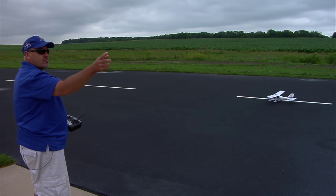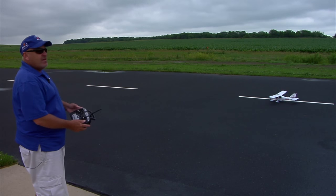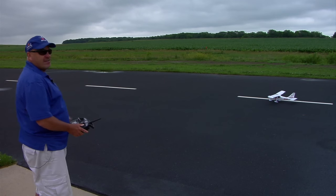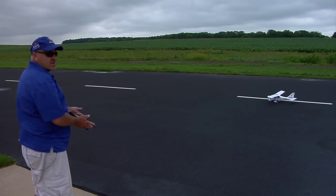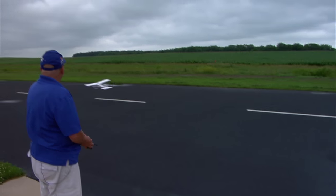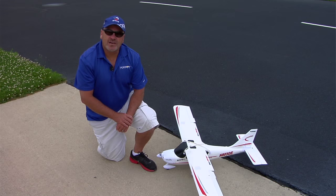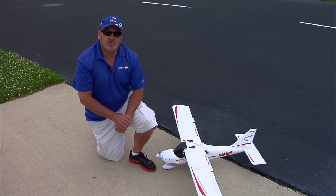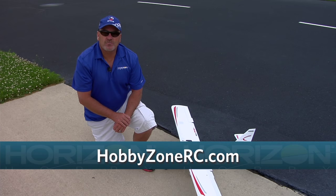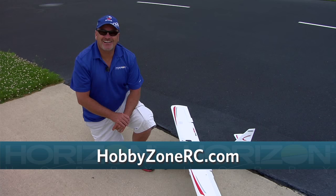It could be going to my right or going to my left, but as soon as the throttle passes 90% for the first time — and it's only the first time — it locks that heading and has it for the rest of the flight. So now I can just take off like normal. That's an overview of how to set and how to use the virtual fence airfield. For more helpful videos, go to HobbyZoneRC.com.